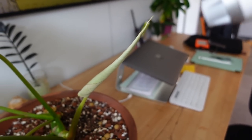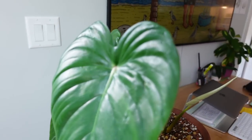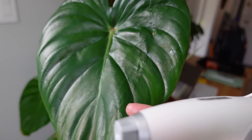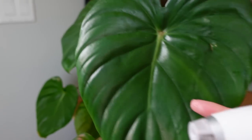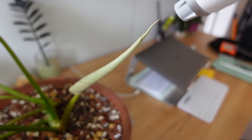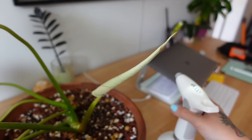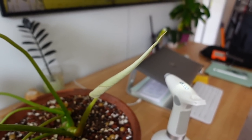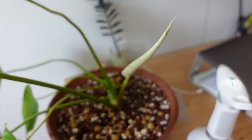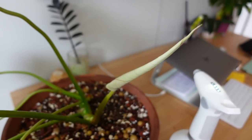I have been misting this new McDowell leaf like ten times a day because they always get stuck when they're unrolling and then they get these creases. That's happened to literally every single leaf this plant has given me, so I'm really just trying to see if keeping it lubricated can help avoid that — just coming in every couple of hours and giving it a quick little mist. I will keep you posted as to whether that helps.